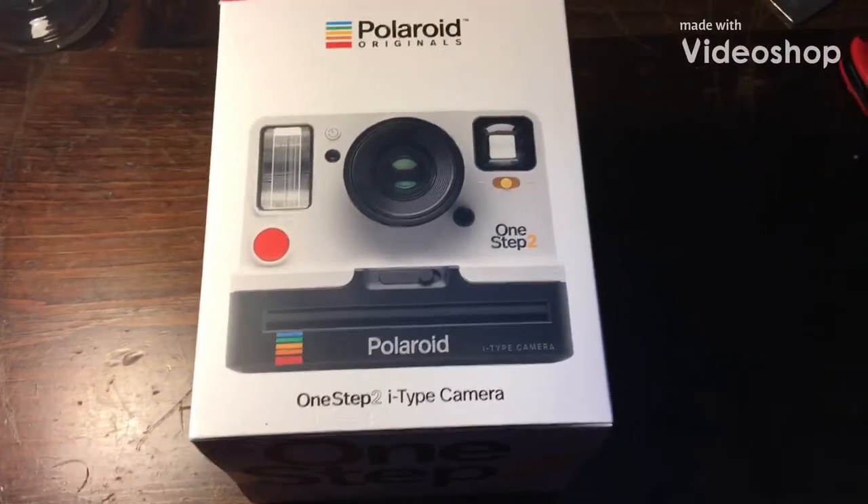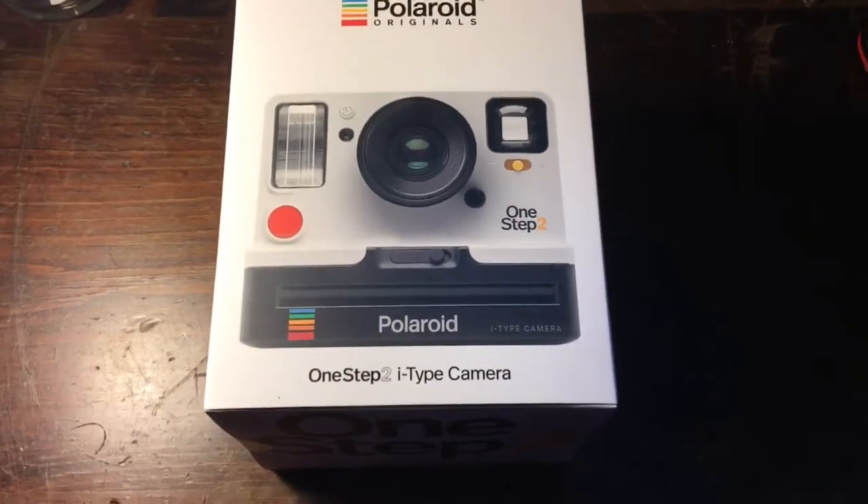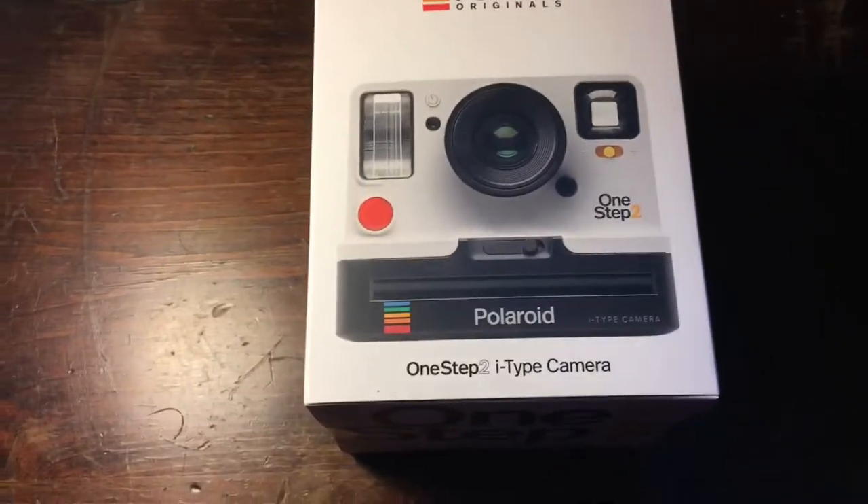Hey everyone, welcome back to another video. This time we're going to be reviewing the Polaroid Originals 1-Step 2 Eye Type camera.